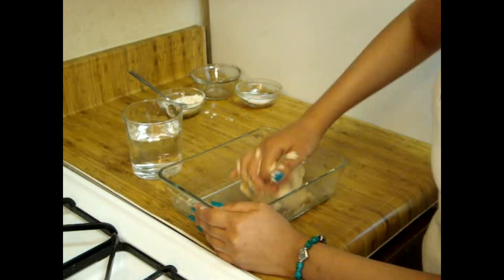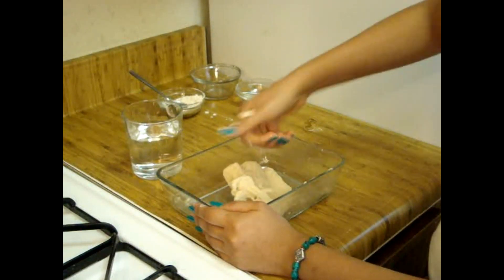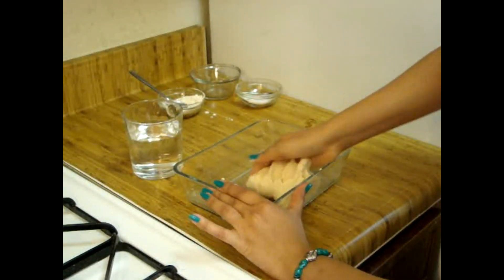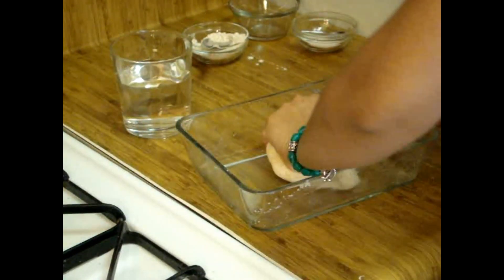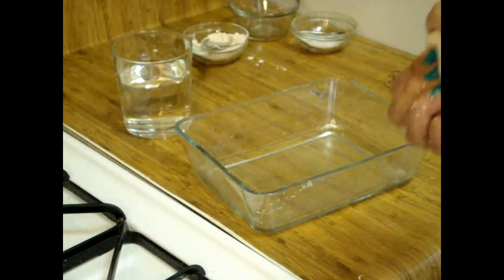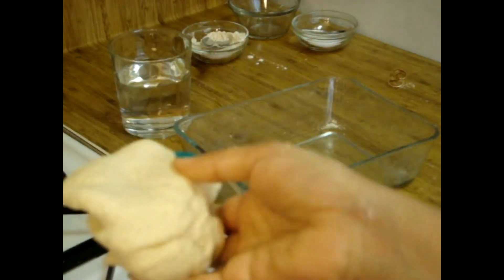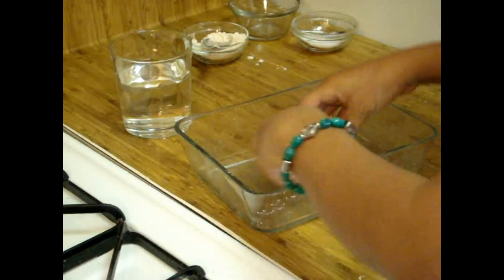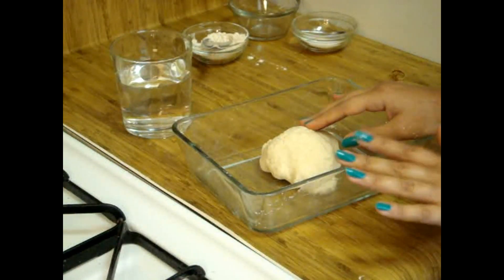Now I will knead my dough for another five minutes. Friends, it's almost five minutes now and I have kneaded my dough — you can see you don't want your dough to be too soft. Now we'll rest our dough for another five to seven minutes and then we'll start to make our Puri.